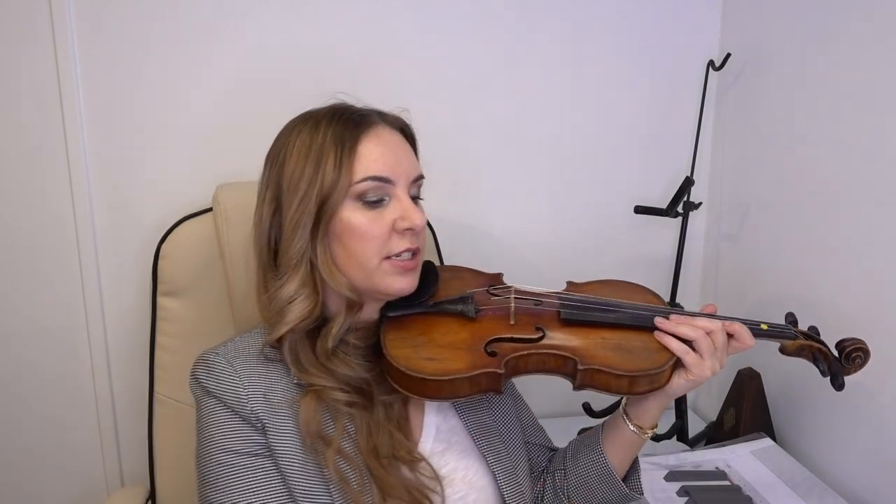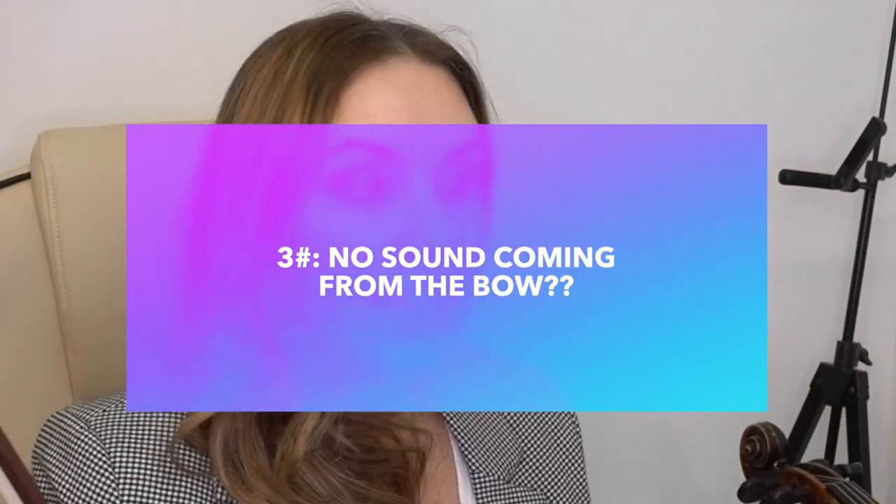The third most common issue comes mostly from absolute beginners — people who've just had a violin arrive at their doorstep, ripped it out of the box like a kid on Christmas Day. They know to put the violin under their chin, get the bow out, and all of a sudden there's no sound. It's easily done and very easily remedied. What people don't realize is that you need to rosin the bow. I have done a video on how to rosin the bow and how much rosin to use, so I'll put a link to that.